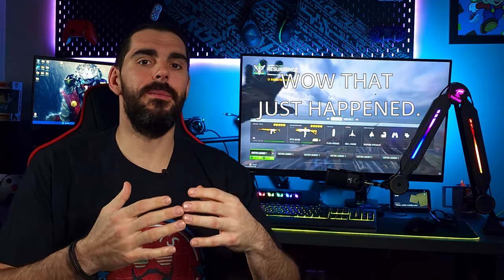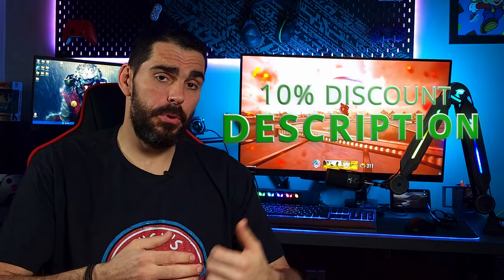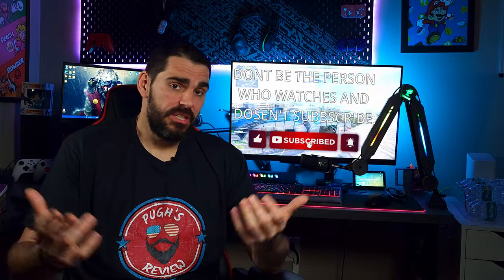The price of this boom arm is $79. But Toner actually emailed me to offer my audience a 10% discount code, so I'll post the link and coupon code in the description below. That brings it down to $70. For $70 I absolutely think this is worth it — if you go buy the Elgato low-profile boom arm you're going to pay at least $30 more and it doesn't even have RGB lights.